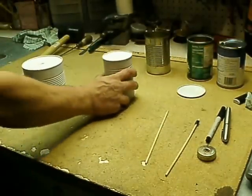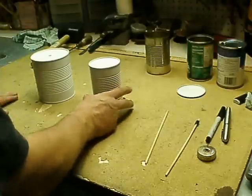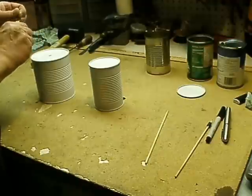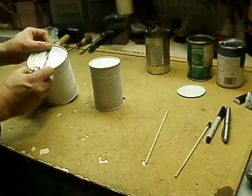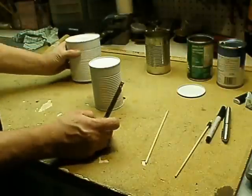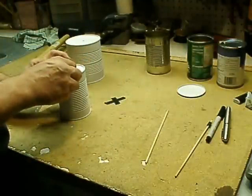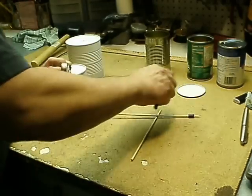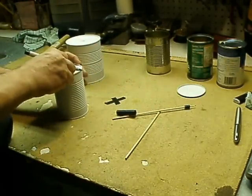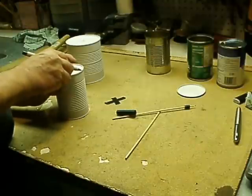So the first thing you do is find your center. Just take a quick measurement — you can even eyeball it if you want, it doesn't have to be perfect. This one's two inches. I've already measured and marked this one and punched it, so we'll do this one real quick. This one's three inches, so we'll do an inch and a half. Just get a rough estimate, kind of eyeball it.